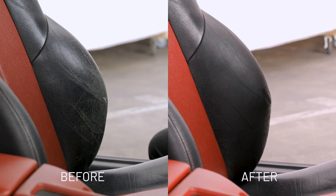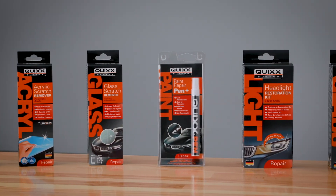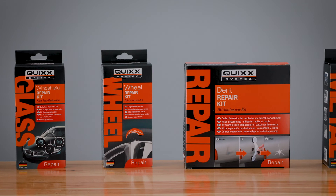Professional results on the cheap, and the unbeatable feeling of having done it yourself — with the professional do-it-yourself solutions by Quix. We support you regarding other repairs as well. Just see for yourself.